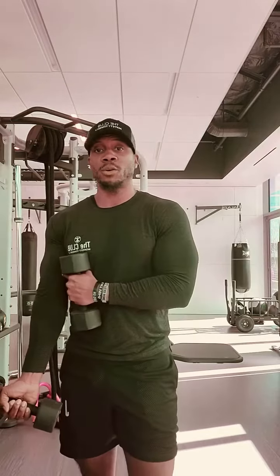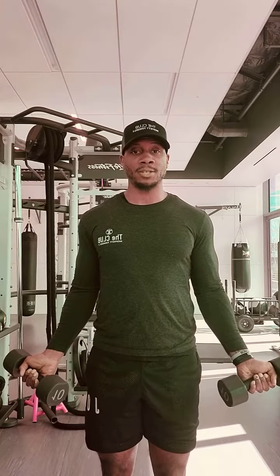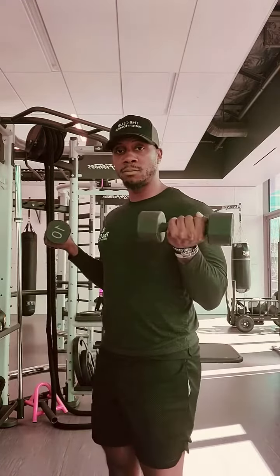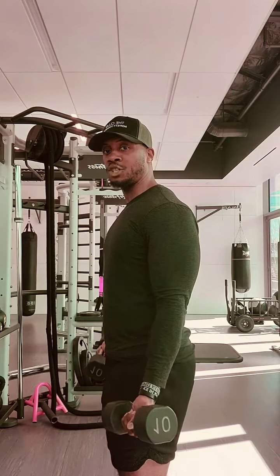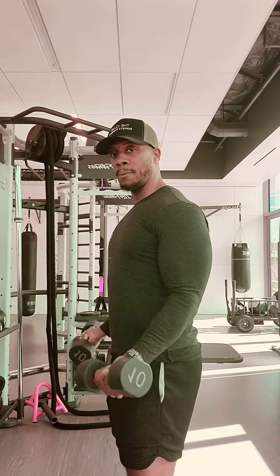Now if you want to target the short head — the inside — instead of going narrow, you go a little bit wide. Go slightly outside shoulder width. Same thing: shoulders back, keep the elbows back. You're going to curl up, squeeze, still in that L shape. I'm not done with the rep — slowly come back down, stay in control, keep that tension, and squeeze back up. Nice control.